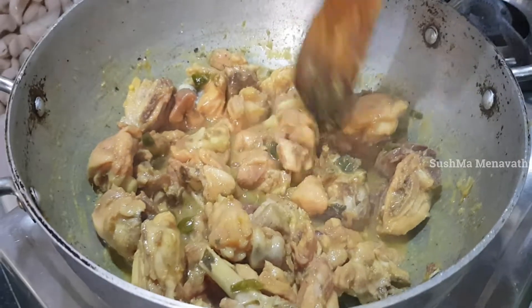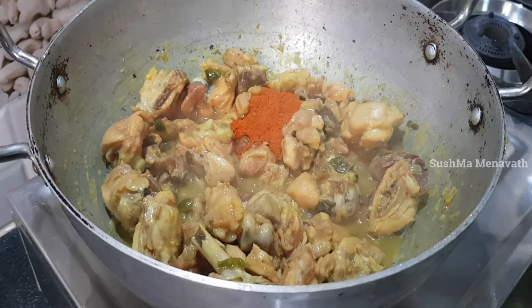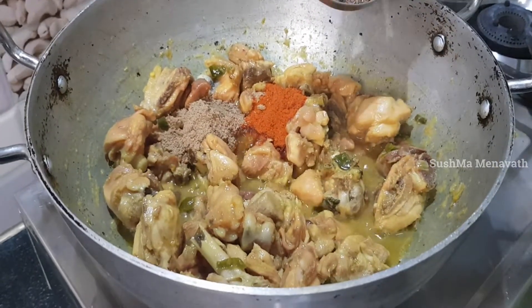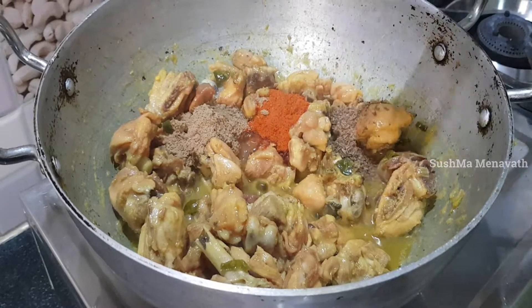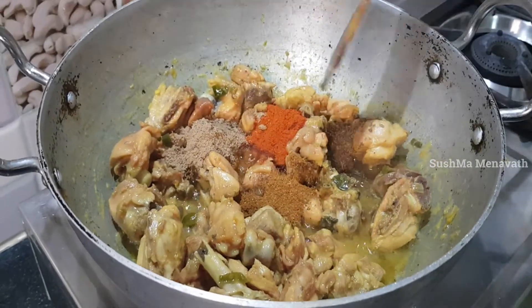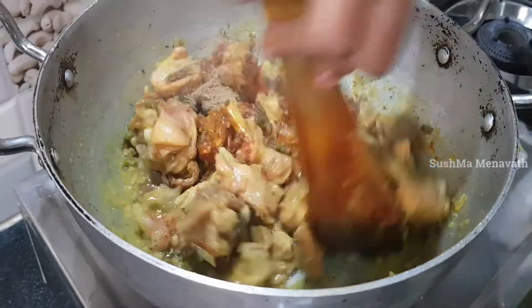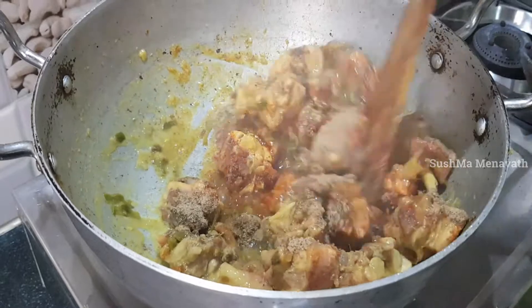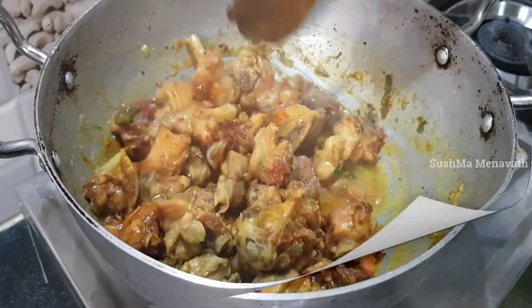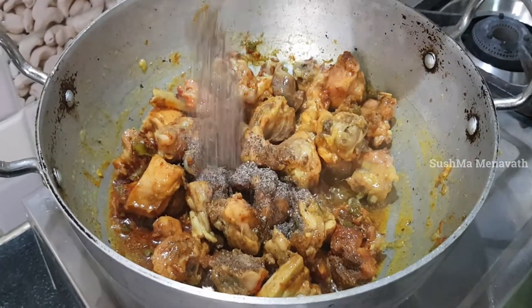Add 1 tablespoon of water, add 1 tablespoon of salt, and add 2 tbsp of spice powder.